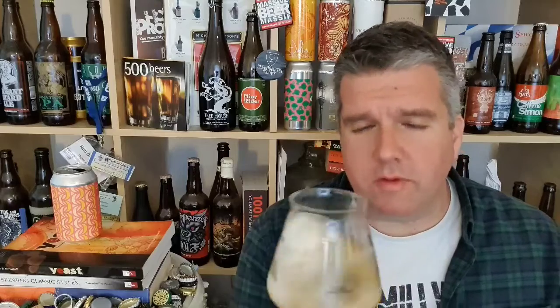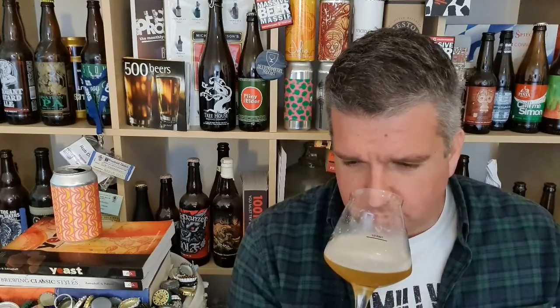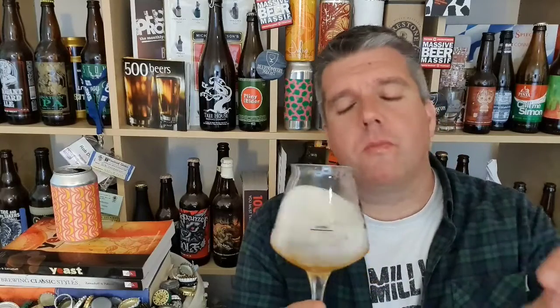Oh yeah. Loads of that pale stone fruit. I was going to say it's not too jammy, but it is — it's got a certain kind of apricot jam. Apricot jam on sweet Belgian waffles. It's peach and apricot and a bit of mango on Belgian waffles, with a bit of sea salt sprinkled on the top. It does have that kind of saline edge to it. Not too much. Something that reminds me of slightly sourdough bread as well. Smells great.